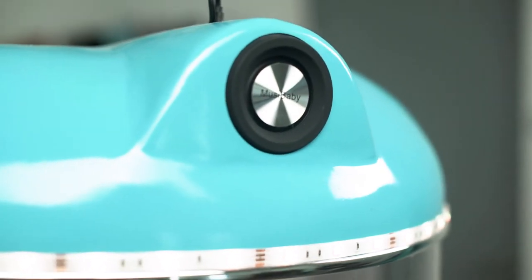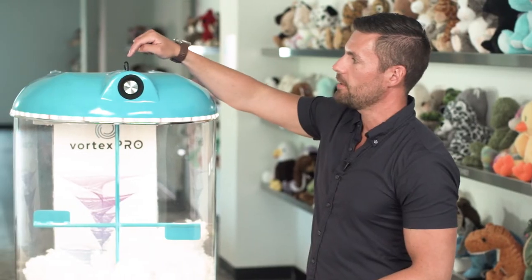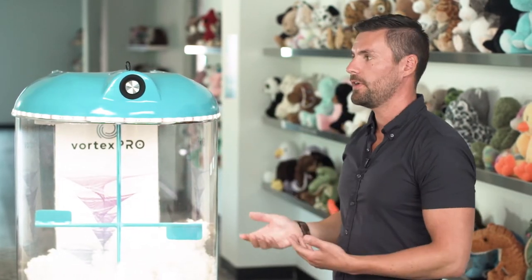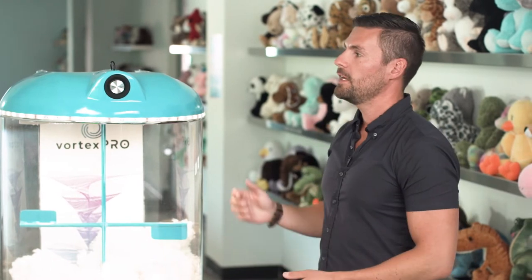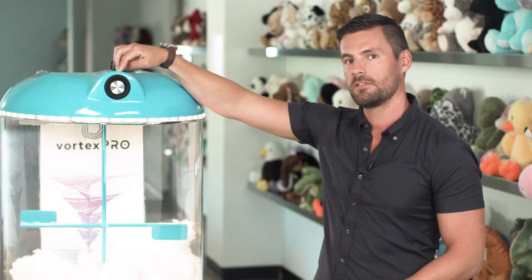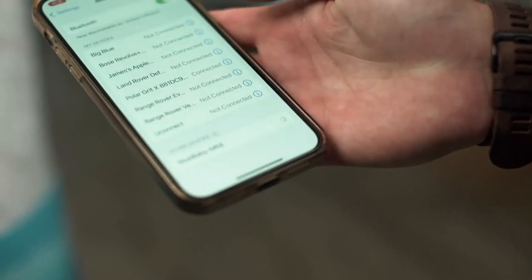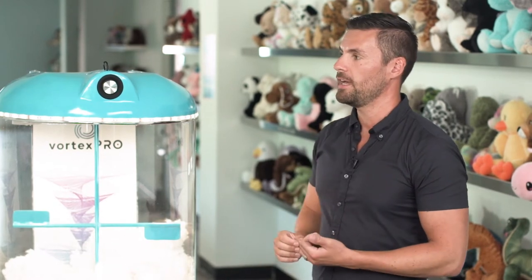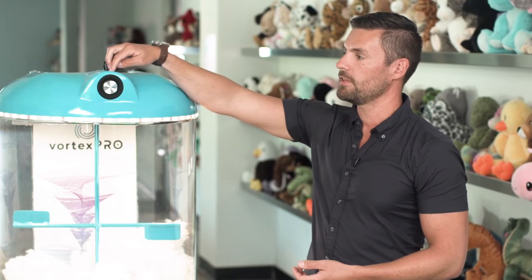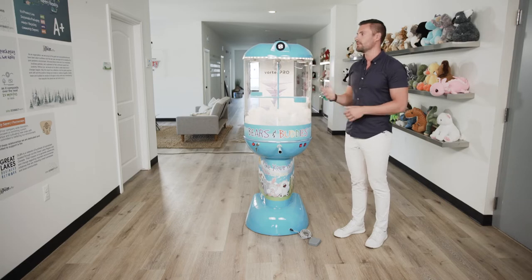When it comes to operating the Bluetooth speaker that comes stock on the Vortex Pro machine, it is very simple. There is a power cord that charges your speaker at all times, so you don't need to worry about purchasing one separately. To turn on your unit, hold down the front play button for three seconds. You'll hear a chime, then go to your Bluetooth settings and select the Musi Baby option to pair your phone. To turn off the speaker, hold down the play button for two seconds until you hear another chime.